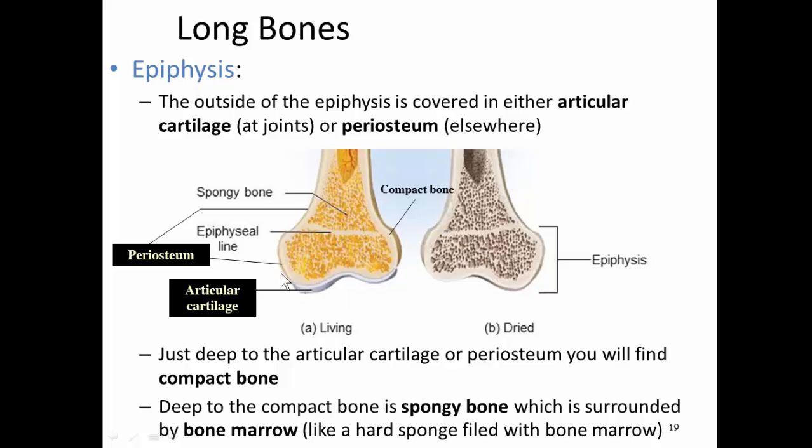You don't need cartilage in the parts of the epiphysis that are not at the joints, so you'll find periosteum — a membrane — lining the outside of the epiphysis in those areas. If you go deep to the periosteum or articular cartilage, you will find a layer of compact bone. Just deep to the compact bone, you'll find spongy bone.